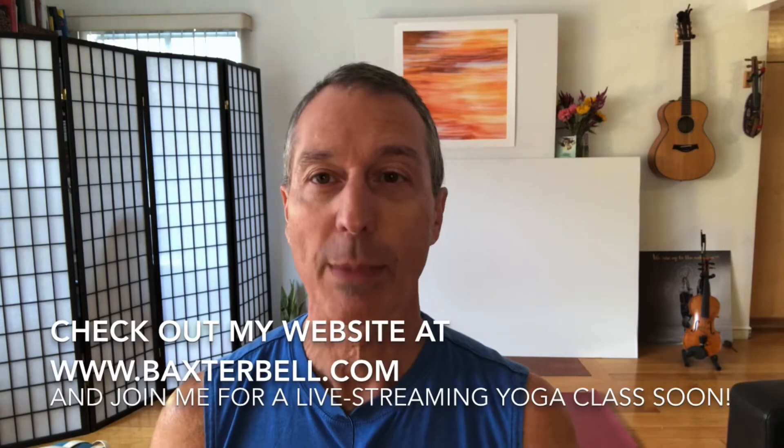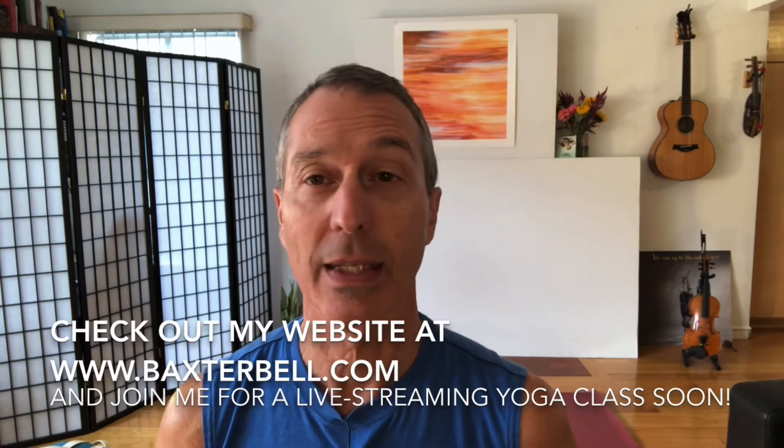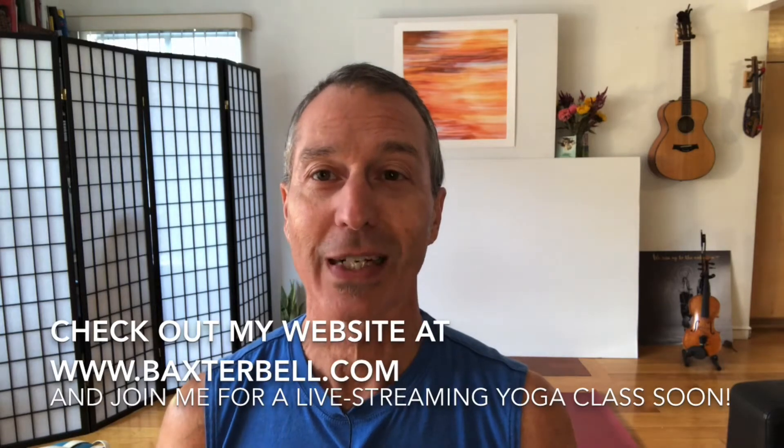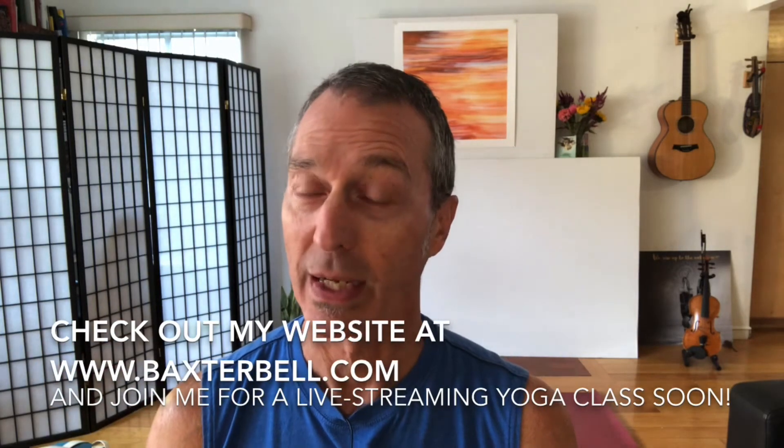Number one, please check out my website BaxterBell.com where you can find access to my online yoga classes, opportunities to dive deeper into your yoga learning, and more free content.